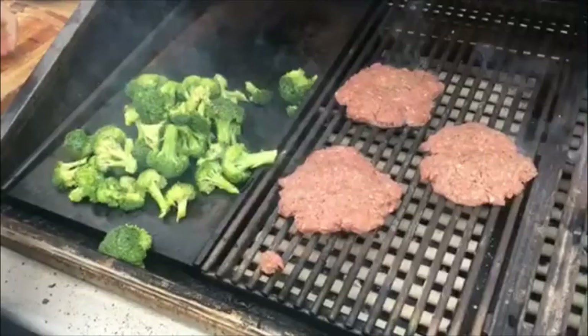And remember, for all your barbecue needs, come to Barbecue's Galore. We're not just a barbecue aisle, we're a barbecue store. And we're not toad the grill.